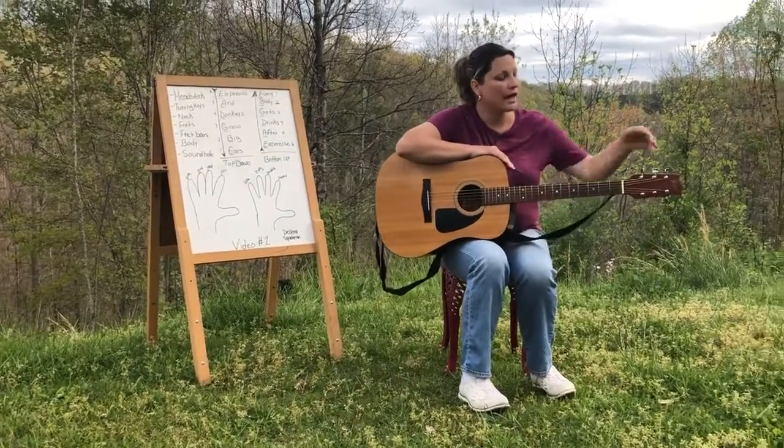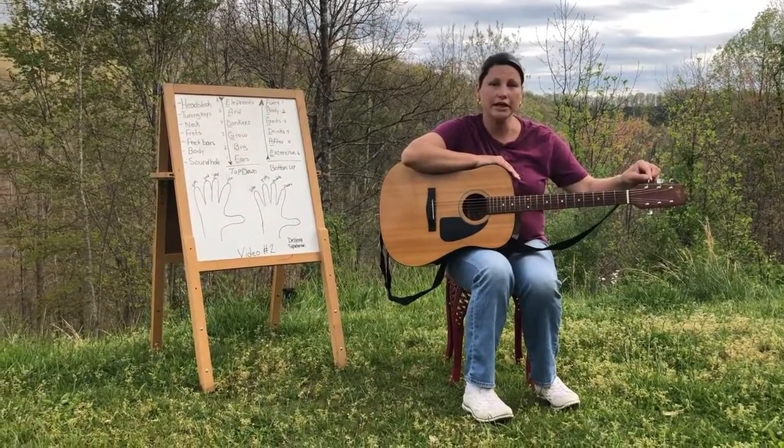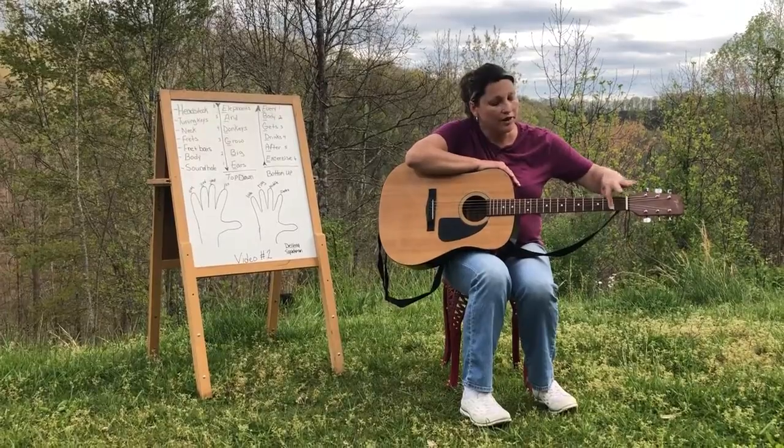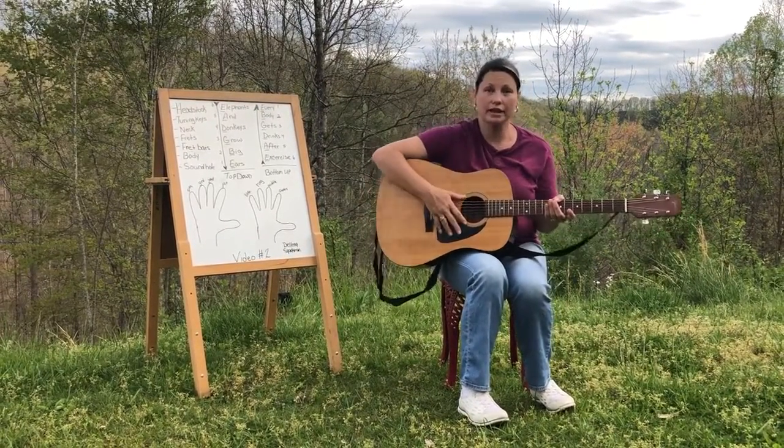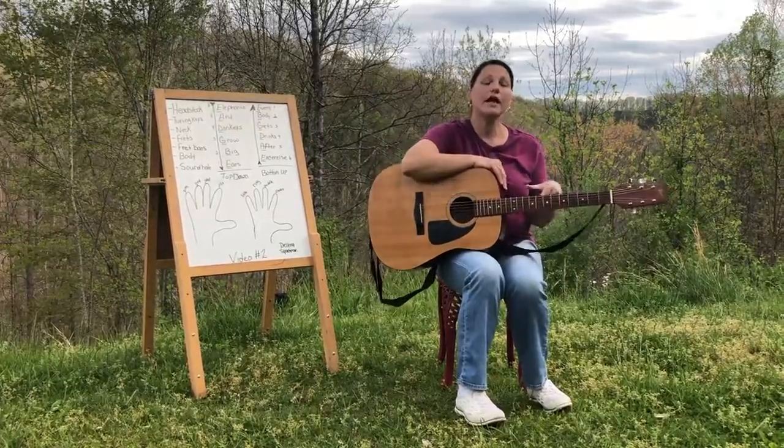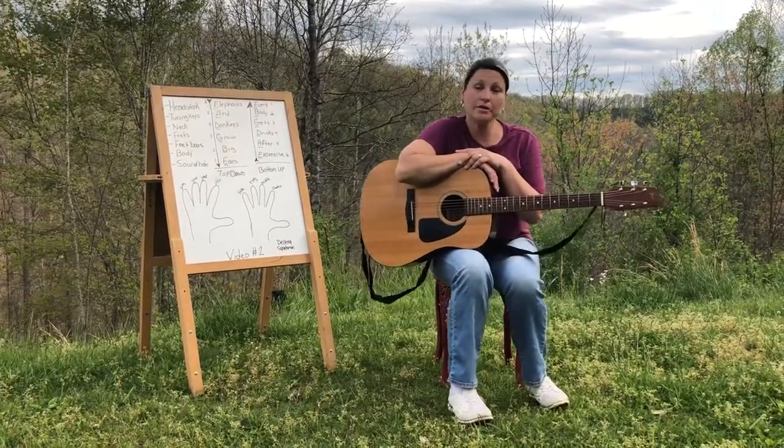Let's review: headstock, tuning keys, neck, fret bars, frets, body, and sound hole. Now we're ready for number two, the names and numbers of the strings.